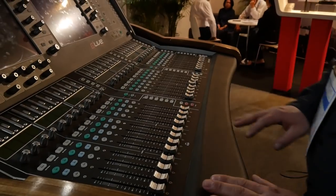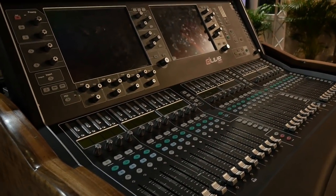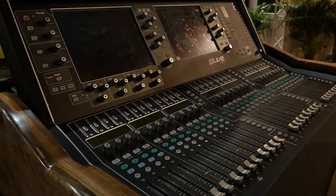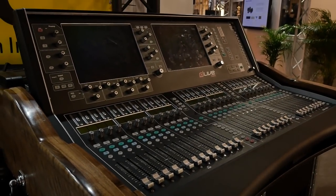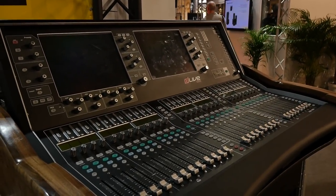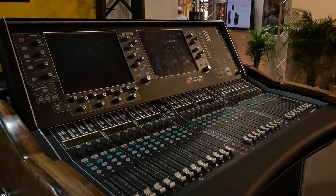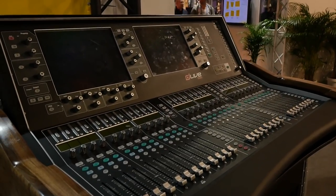We can design this kind of flight case for all kinds of digital mixing consoles. So you don't have it set for specific digital consoles — you can make it to order as well? Yes. We just need the name of the console and the brand, that's all. Then we make a project and we borrow the original console from the local distributor, make the test, and after that we send the flight case to the customer, if necessary of course.